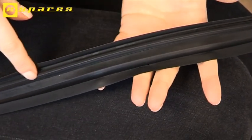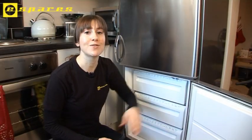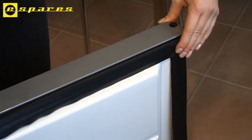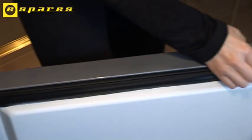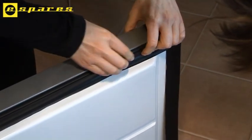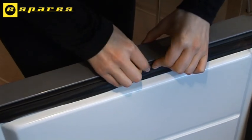The new seal fits differently to the old one. We're going to be feeding this flange into this groove all the way around the door. Starting at the top corner, just press the new seal into place. Press firmly all the way along the top, and when the top edge is in place, I'll just need to do the same along the other three sides.